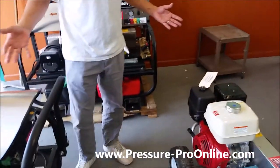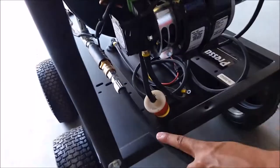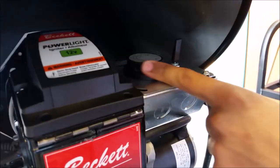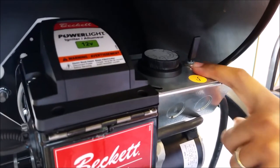It's pretty simple to use. I just use a short jump hose here to hook up to the hot water unit. When you come down in here I have an on/off switch, and right here I have my thermostat where I can adjust my temperature anywhere from normal cold water up to 185 degrees.